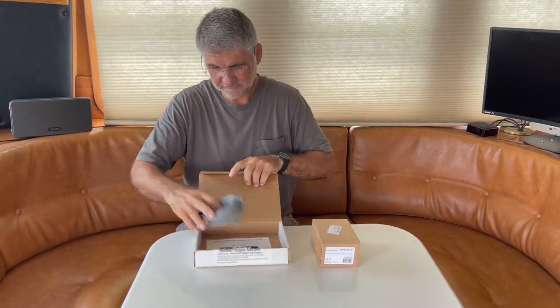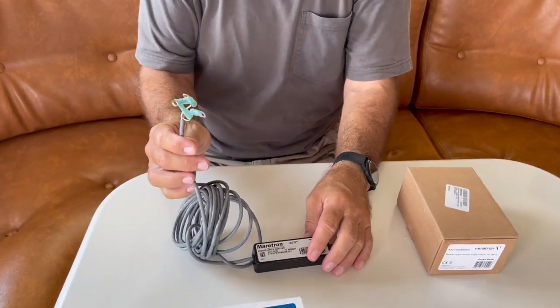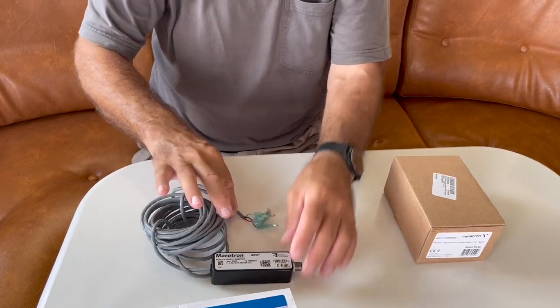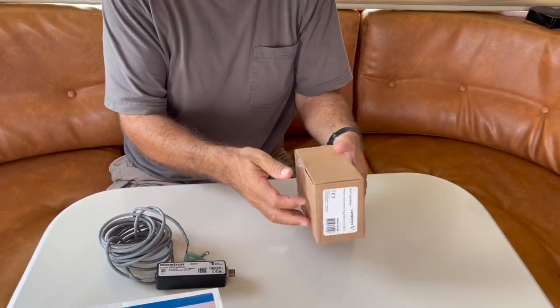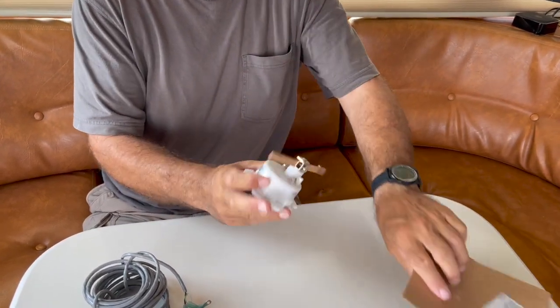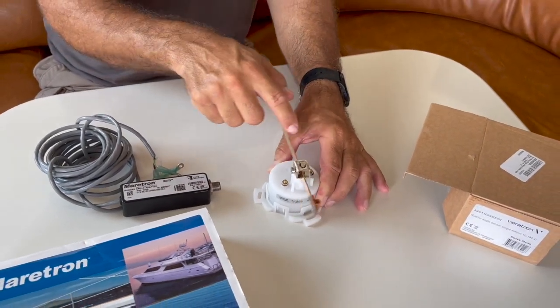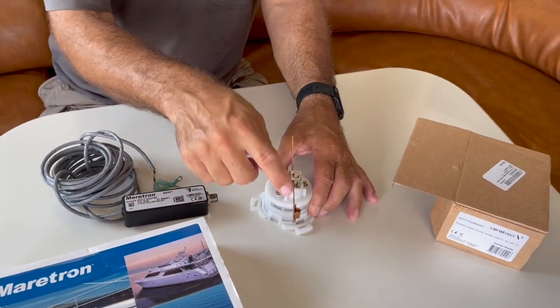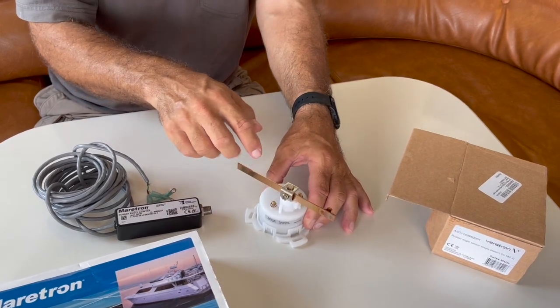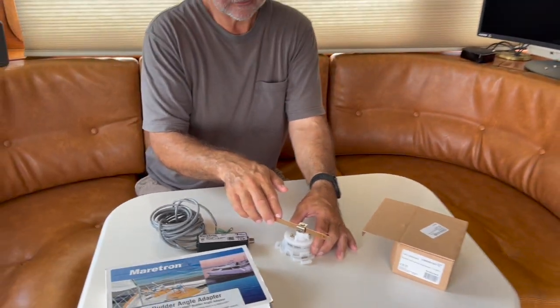One of the things I have here is a rudder angle adapter from Meritron. What this does is it plugs into the N2K network and it hooks up to one of two different kinds of resistive rudder angle indicators. I purchased a VDO resistive angle indicator that I will hook this device to. This will be hooked to the rudder and it will indicate the angle of the rudder.